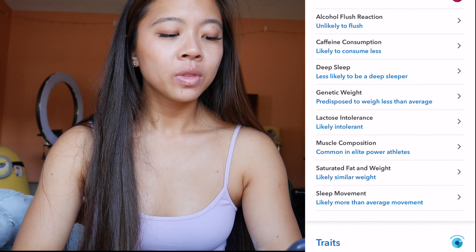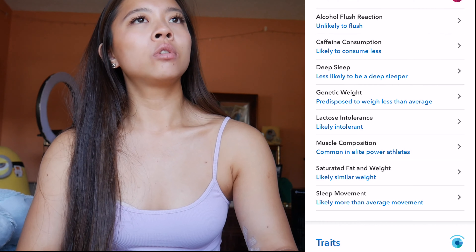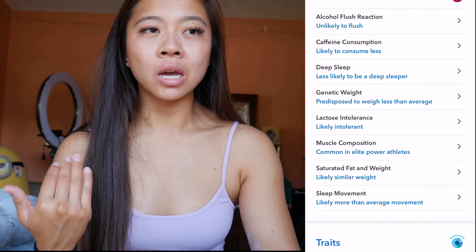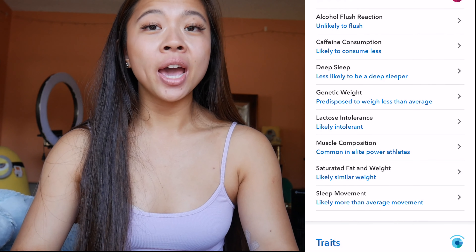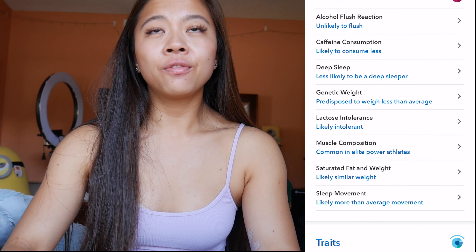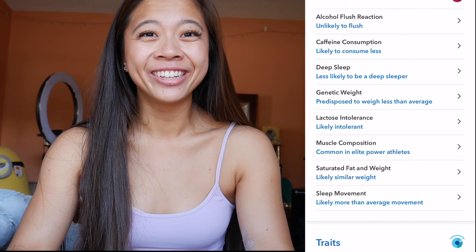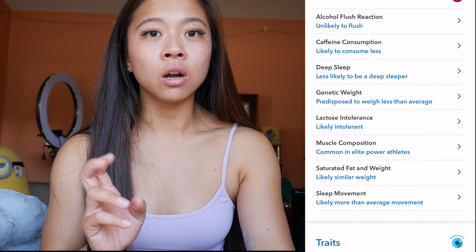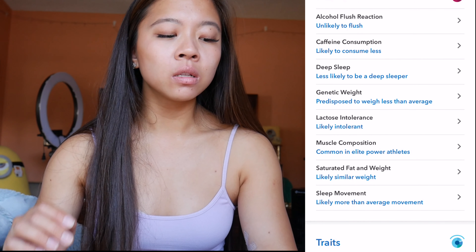Genetic weight: predisposed to weigh less than average. I have no comment on that basically, because right now my perspective is a little skewed since I am on bikini prep, so we're going to skip that. Lactose intolerant: yep, I am definitely intolerant. I'm not severe like my mom — she can have just a few bites of ice cream or a few sips of milk and it's bad. For me it takes a lot to have that kind of reaction.